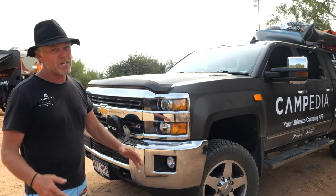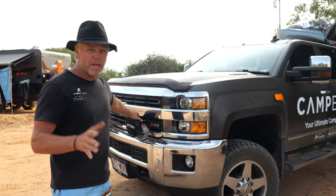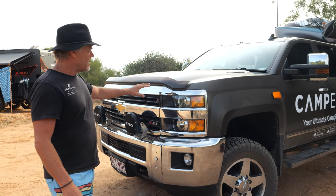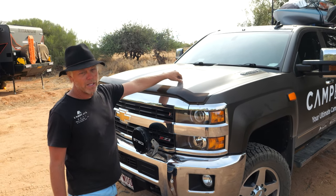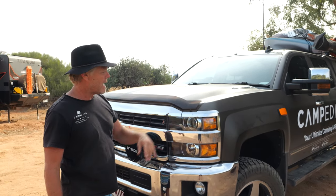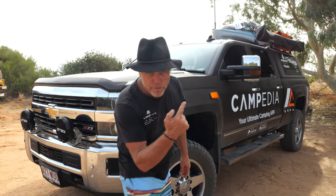Things I've taken off — I did have a nudge bar on the front which I wasn't overly fussed on, but I took that off because it didn't handle the corrugations and the spotlights on it broke. So I took that off and put the spotties straight on the truck. The colour of the car is actually a blue, which you can see up on the bonnet, and then we've put a wrap on it as well — the darker wrap just allows the branding to stand out a bit more.